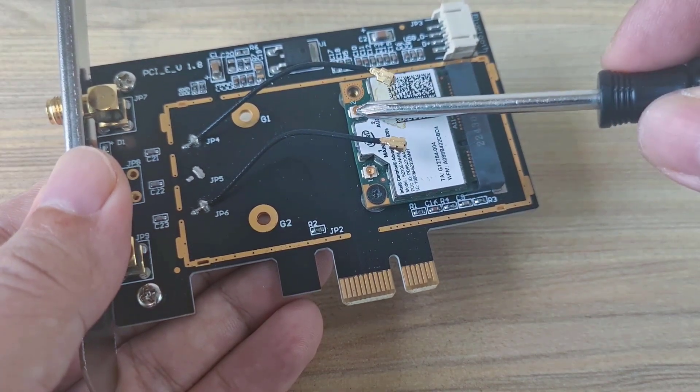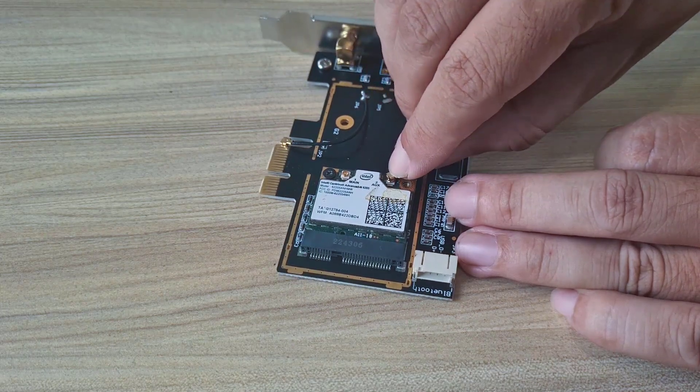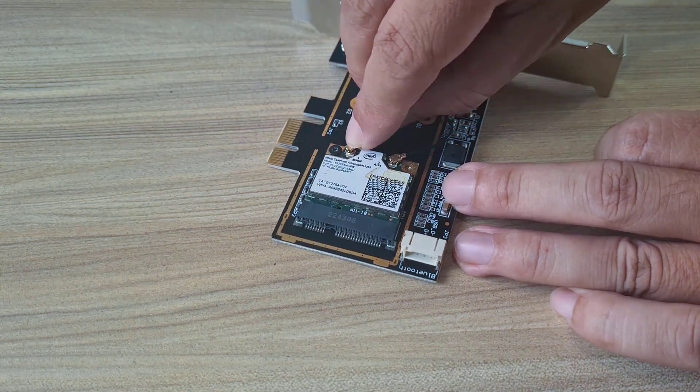There is a receive antenna cable and a transmit antenna cable. Connect each antenna cable — connect the other antenna cable as well.